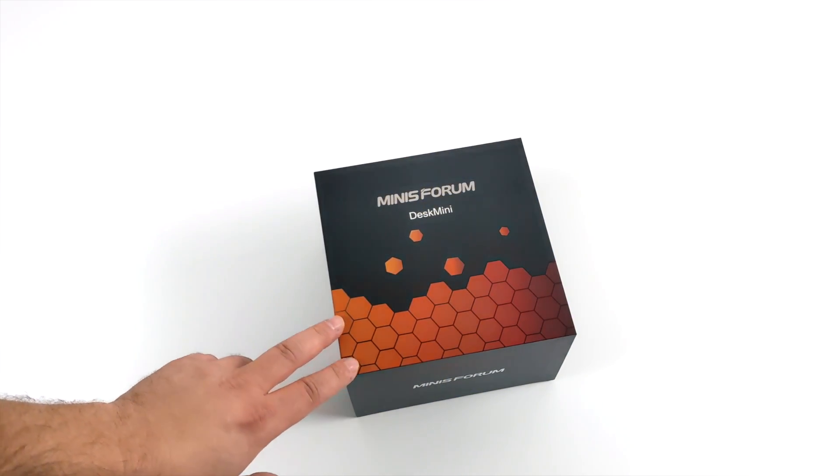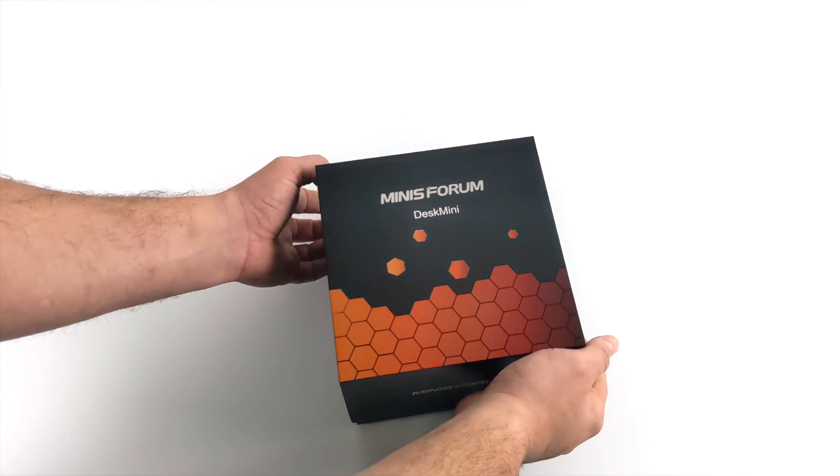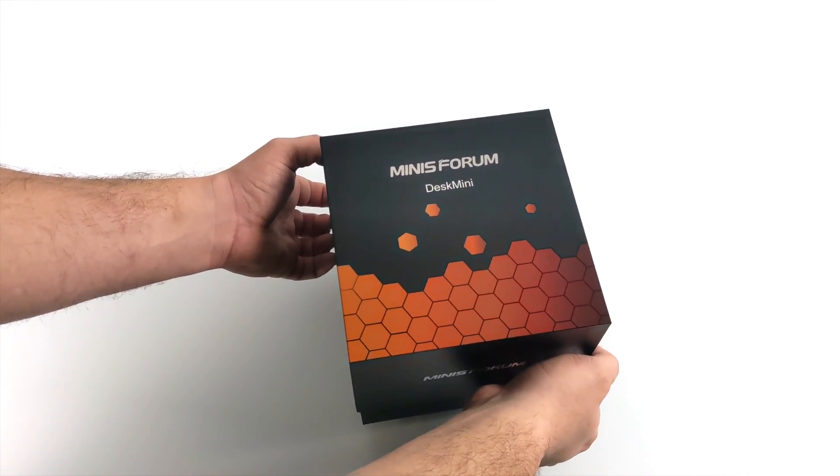Hey, what's going on everybody? It's ETA Prime back here again. Today we're going to be taking a look at a pretty powerful little mini PC from Minisforum known as the HM80.